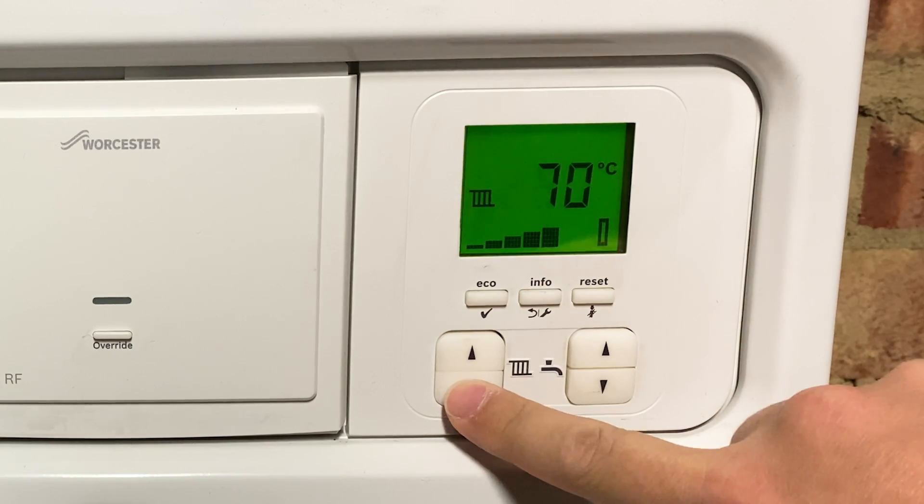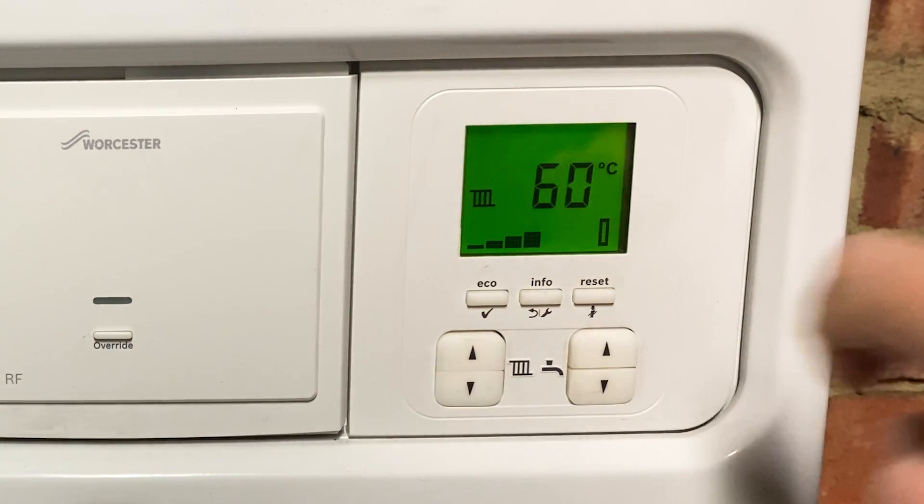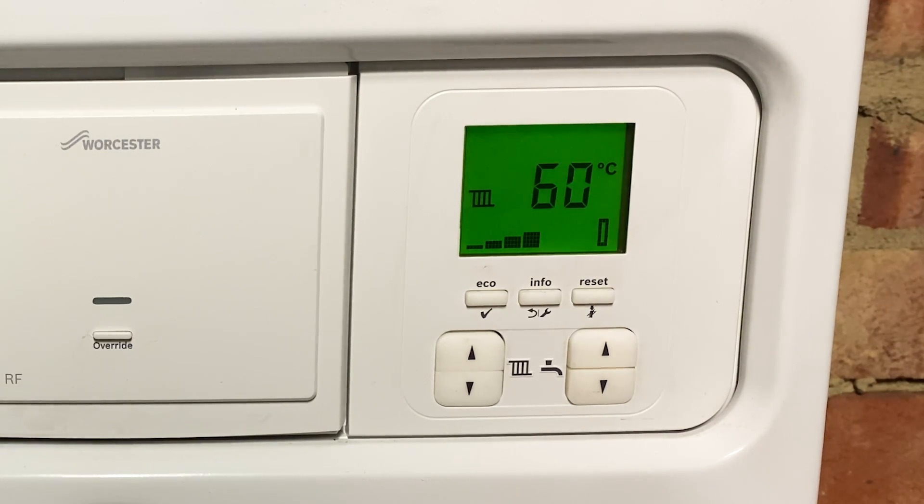So you can adjust this down to 60 degrees just by pressing the down arrow like this. What this means is your radiators will run slightly cooler, but your house will still heat up to the same temperature you've got set on your wall thermostat — it just takes a little longer to get there, but it's therefore more energy efficient and saves you money. Drop it down to 60 degrees, and if you don't notice the difference then happy days. If you find it's taking too long to heat the house, you can either set the heating to come on slightly earlier or just bump it back up to 70, but either way I think it's definitely worth a go.